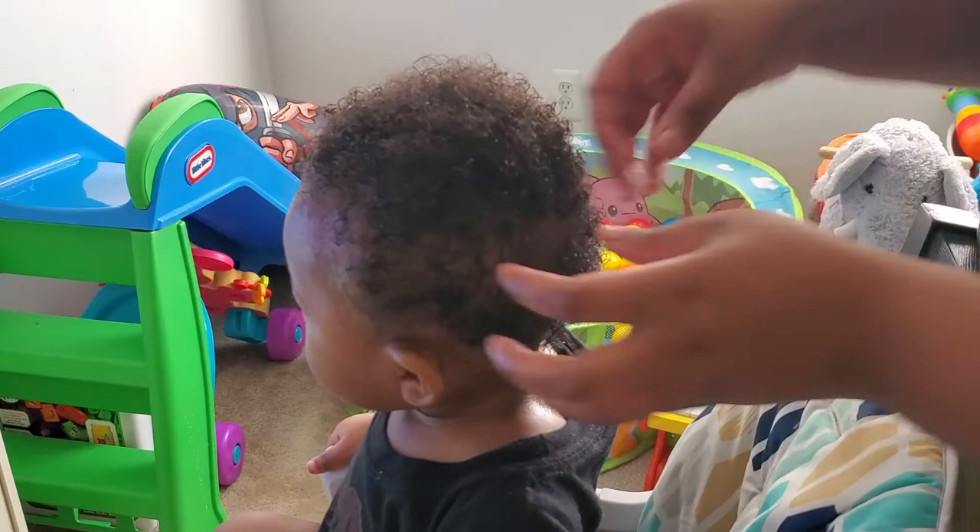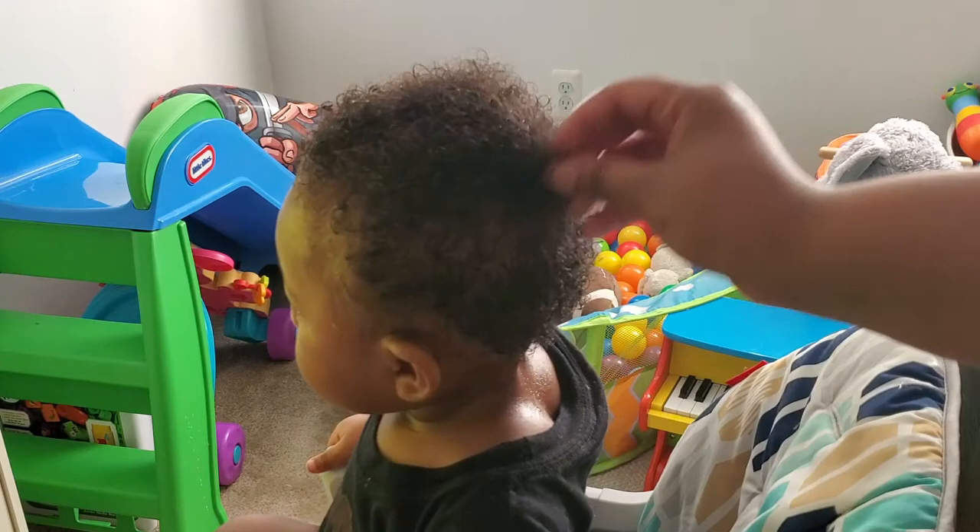Before you all say anything — I don't know why his hair grows like that. He doesn't sleep on the back of his head anymore, that's just still the way his hair grows. But whatever.